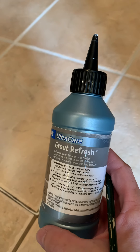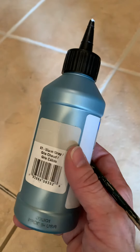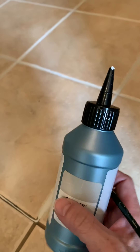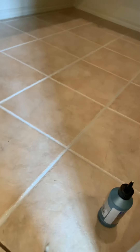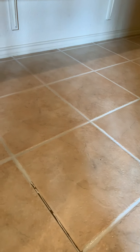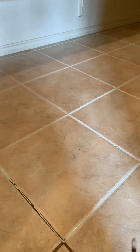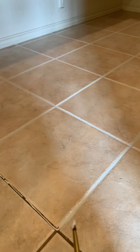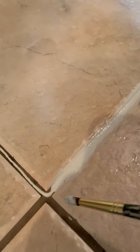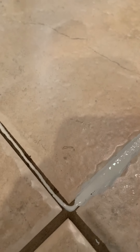I got this Grout Refresh at Lowe's — it's the warm gray. We just bought our house and it's 14 years old. This is the pantry floor and the grout is incredibly dirty, so gross. We don't want any of the tan, beige, or cream colors in the home and we can't afford to replace the tile right now, so I'm lightening it up. This is how dirty the grout is — even a little lighter in the corner but still so dark.